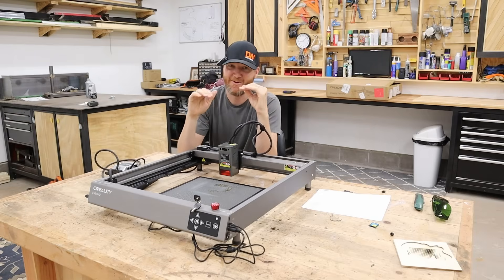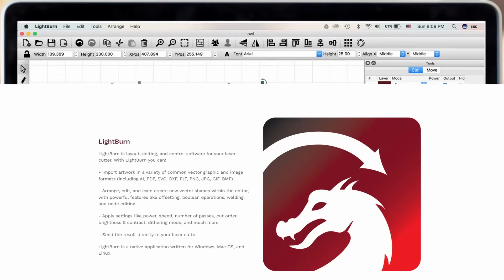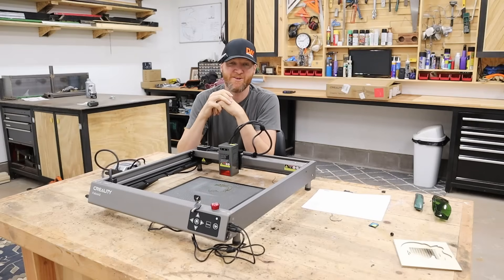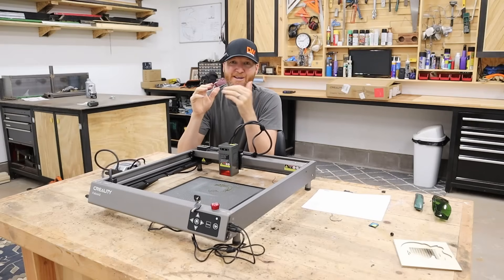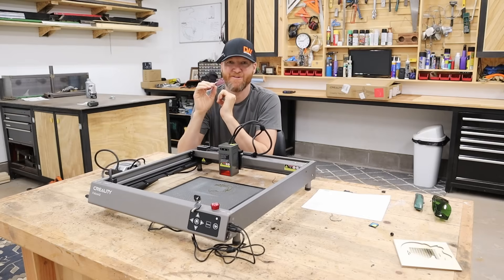Now that assembly is done — which is really easy — let's move over to the software side. We're going to use LightBurn for this. The machine does not come with software, so you'll either use LightBurn, which is a paid option, or one of a few free alternatives. LightBurn is the industry standard for laser cutting, so if you're getting into it you'll probably have that anyway.